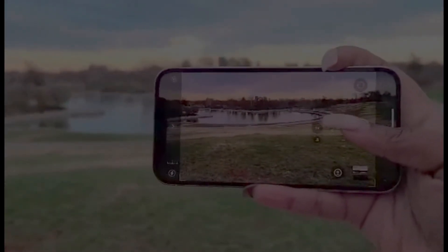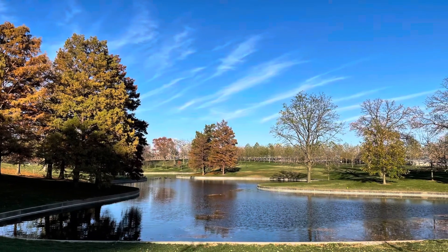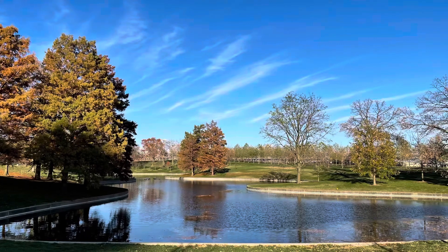Lots of lovely features. Now I want to show you how the phone behaves in portrait mode.